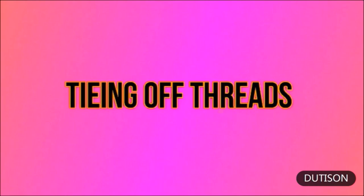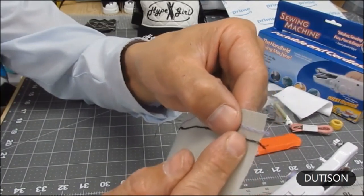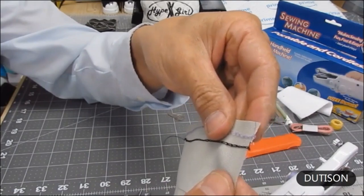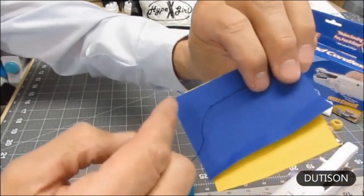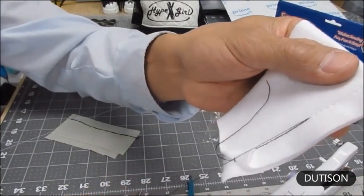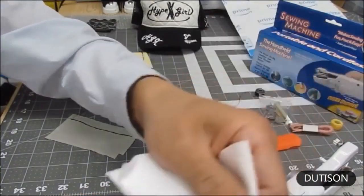Now let me show you how to tie off your threads when done sewing. If your stitch doesn't need to be seen, you might just let the chain stitch go about an inch beyond — but if you pull on that thread it will simply pull right off as if it didn't even happen. That's not good.